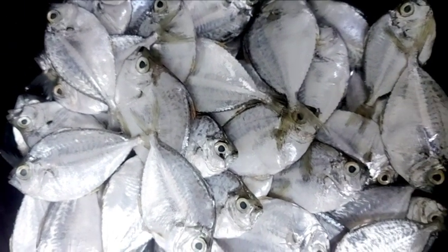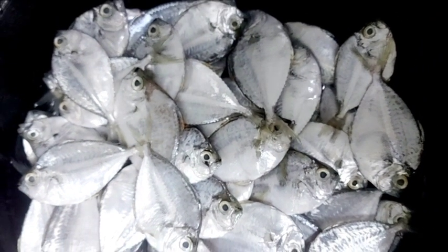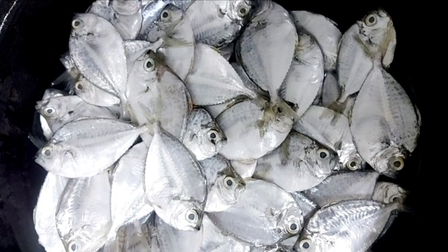Hello everyone, welcome to our recipe. Our recipe is called Meen Peer.